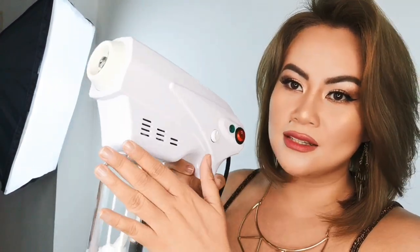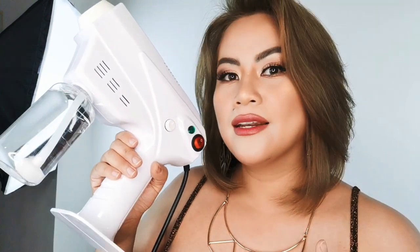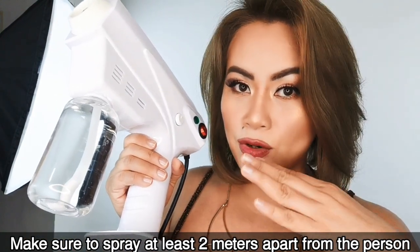Just to give you advice — when you're going to spray somebody with this Nano Spray Gun, make sure it's at a 2-meter distance and put the formula in here. That formula would be a little bit stronger and it might get irritating, especially on your nose, eyes, or mouth. So make sure that you and the person being sprayed are wearing a mask. Let's just be safe when using this one as well.